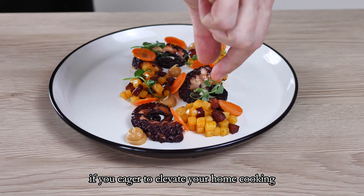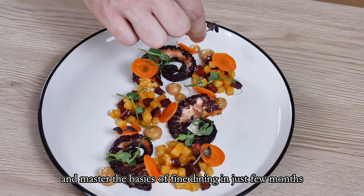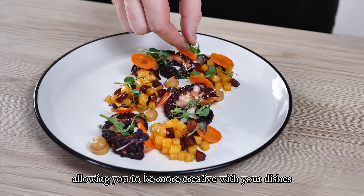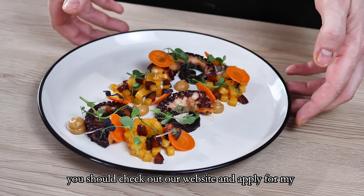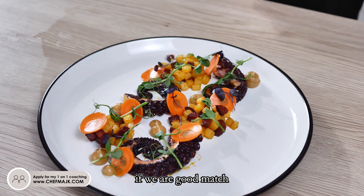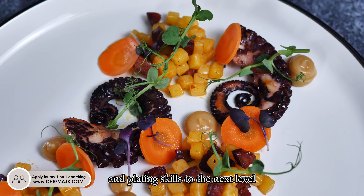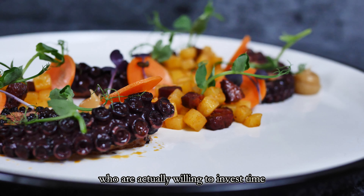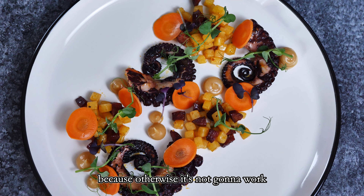And by the way, if you're eager to elevate your home cooking and master the basics of fine dining in just a few months, allowing you to be more creative with your dishes and develop your own cooking style, you should check out my website and apply for my one-to-one online coaching. If you are a good match I can personally guide you in enhancing your cooking and plating skills to the next level. But this is only for serious people who are actually willing to invest time, energy and money into it, because otherwise it's not going to work.